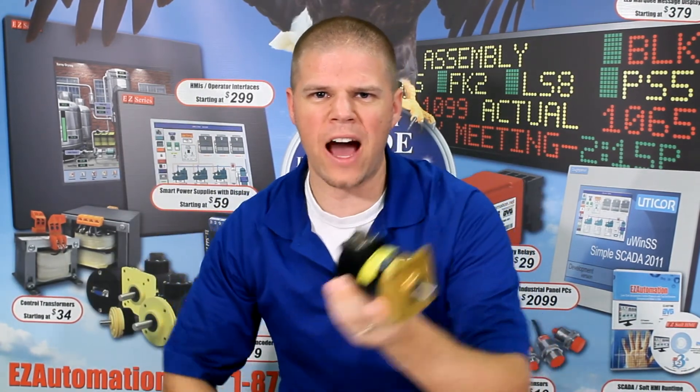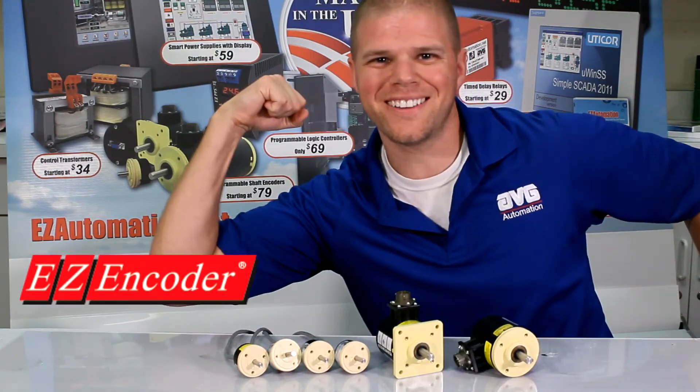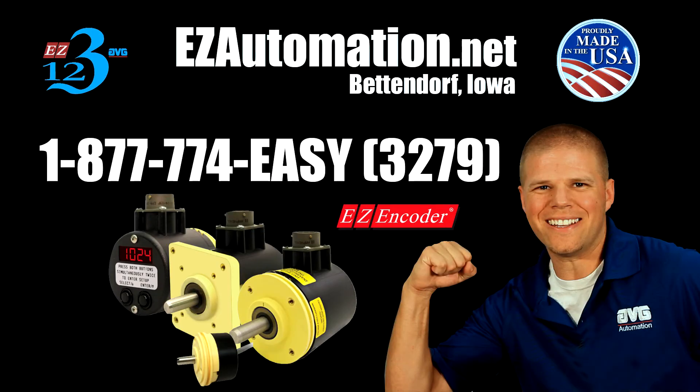Two EZs for one of theirs. BEI, Dynapar, EPC — nay, I say out, out of my stock room! EZ encoder gives them all a run for their money. EZ, hands down, no comparison. See you soon.